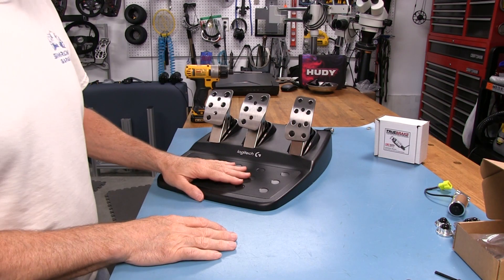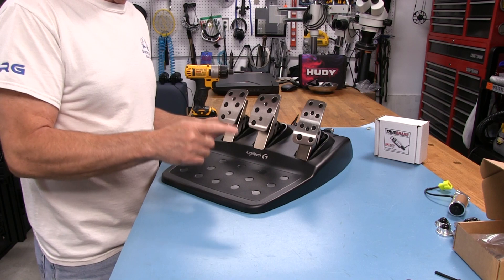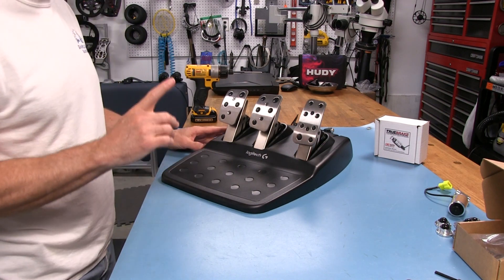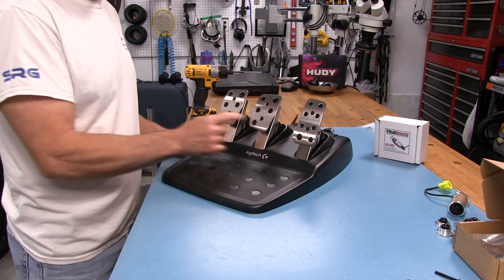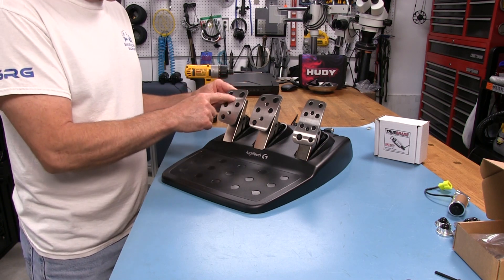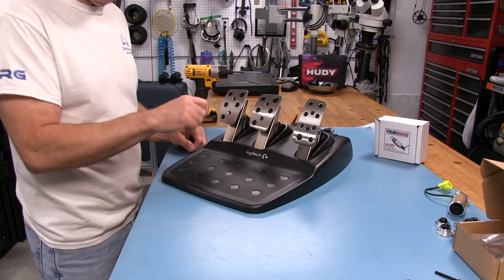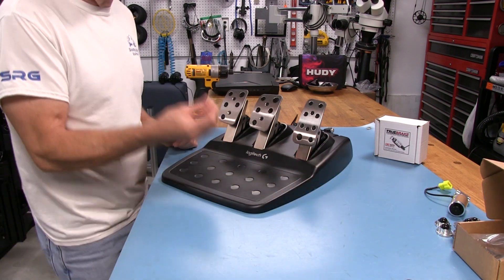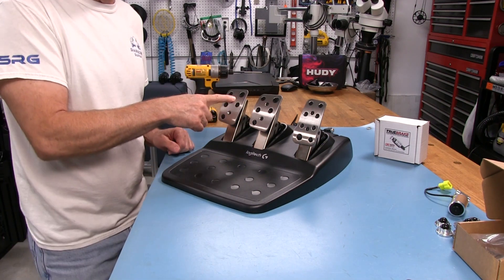Now we go through the installation process of the True Brake Mod — it's pretty simple and straightforward. They have a video on their website on how to do this, but mine will be a bit longer since I take time to explain everything. First, we've got to take these pedal faces off. There are six flathead screws, 2.5mm hex. One is missing because I stripped it out — these screws from Logitech are very soft.